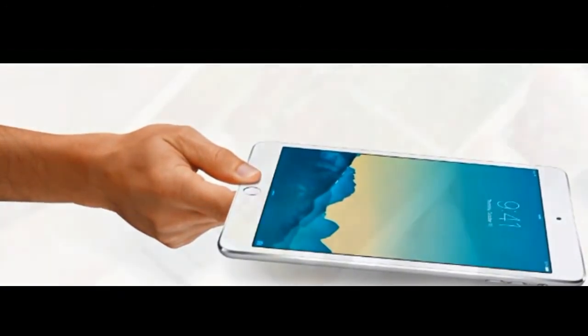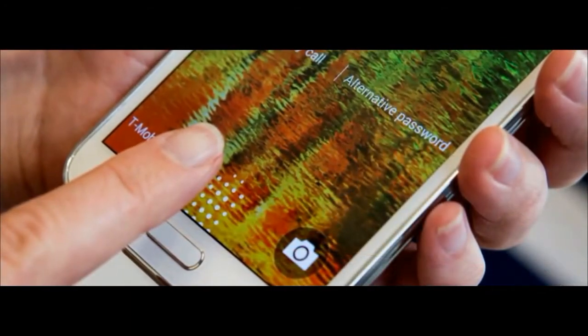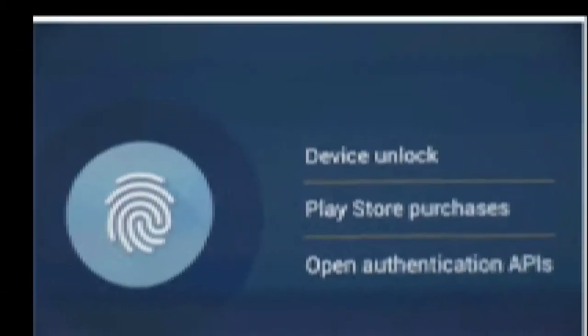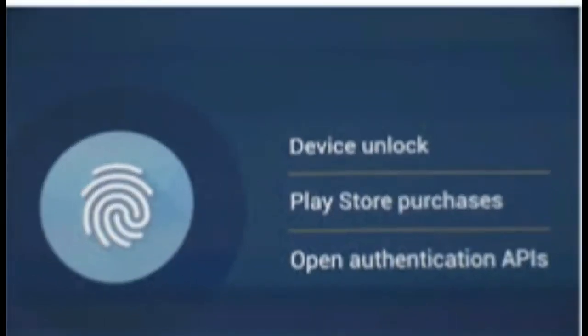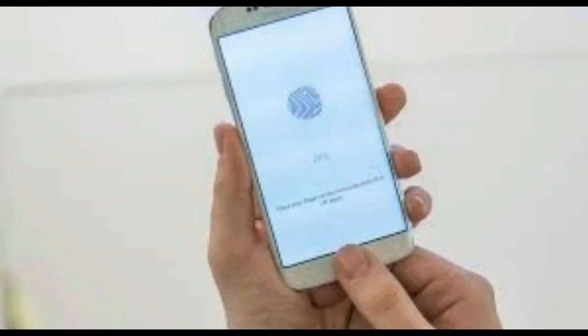Oddly enough, the fingerprint reader option is disabled by default, which means that users will have to specifically activate it in the Google Play Store if they want to authenticate payments with their fingerprint. To do so, open the Google Play app and head to Settings > User Controls. The second option under User Controls is called Fingerprint Authentication, and has a box that you can tick on or off to activate or deactivate fingerprint authorization for purchases.